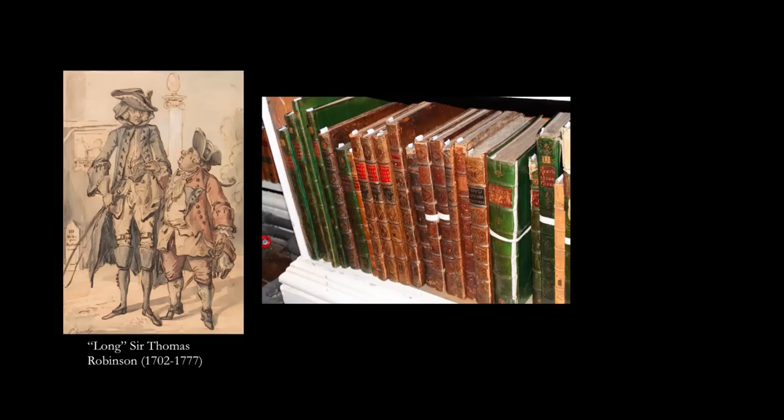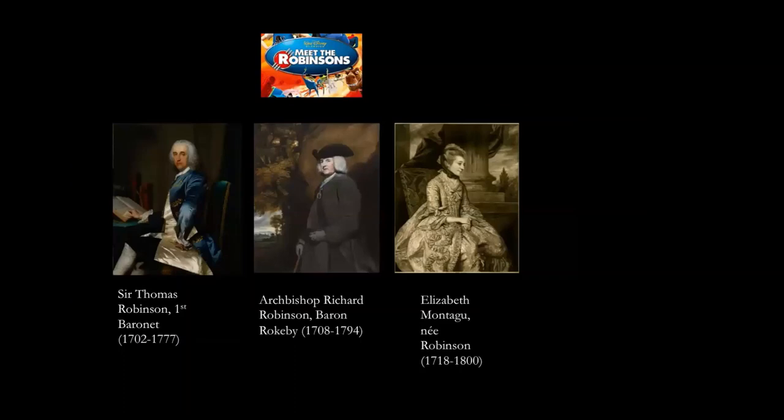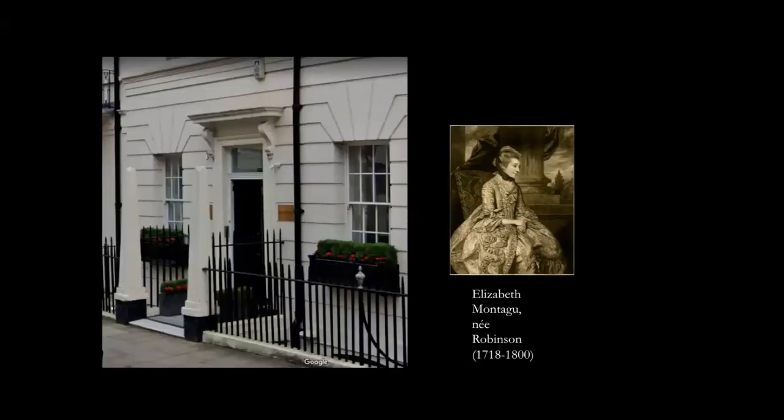The other of these three Robinsons I wanted to introduce is Elizabeth Montague, now probably the best known of them. Her salon in London on Hill Street — with two great obelisks to tell you that you're going to have very serious conversations inside — was where Richard Robinson would have met all the great artists of the period. Reynolds, who painted his portrait several times, would have introduced him to collectors like John Barnard, just up the street in Berkeley Square.